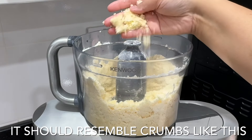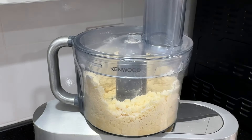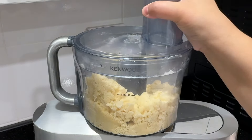You want to make sure that you don't over mix it. Now you're going to add one tablespoon of ice water. Pulse it again until the mixture only begins to come together like this. Do not continue mixing it once you are at this point.